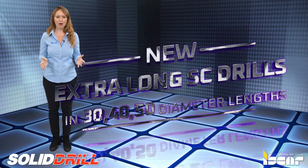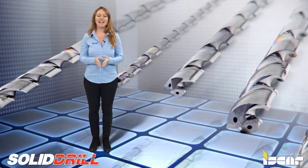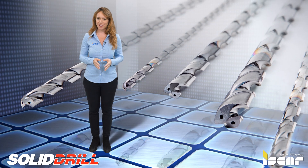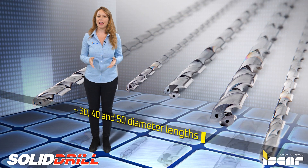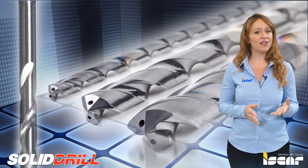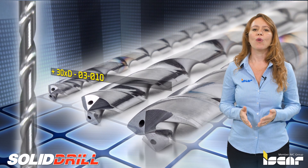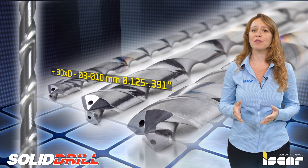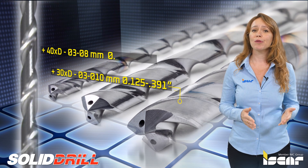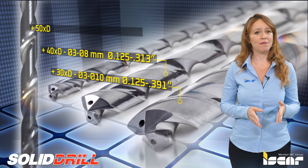New Extra-Long Solid Carbide Drills in 30, 40, and 50 times diameter length. ISCAR recently expanded its solid drill line by adding new extra-long solid carbide drills in 30, 40, and 50 times diameter length for general applications. These extra-long drills are available in the range of 30 times D at 3 to 10 mm diameters or 0.125 to 0.391 inches, 40 times D at 3 to 8 mm diameter or 0.125 to 0.313 inches, and 50 times D at 4 to 6 mm diameter or 0.172 to 0.250 inches.